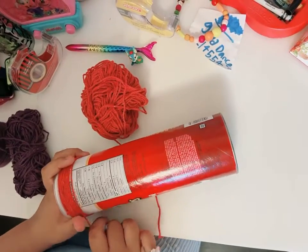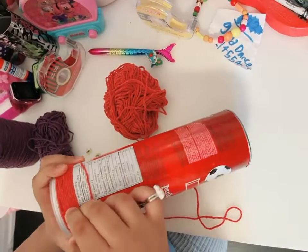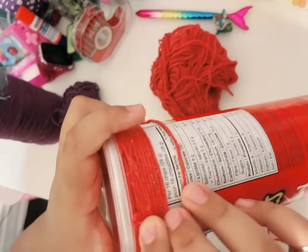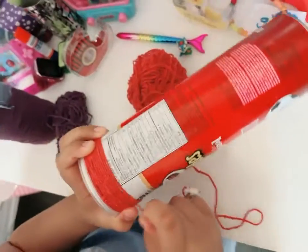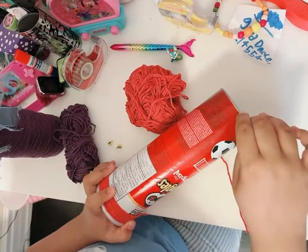Now I'm going to wrap the box with the yarn. You have to tie the beginning with a knot. Now I have to fill the whole box with the yarn up till here.